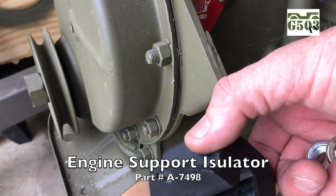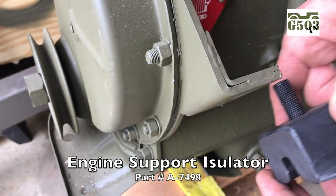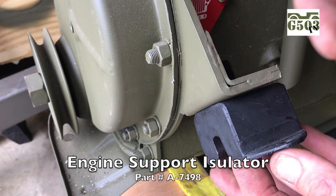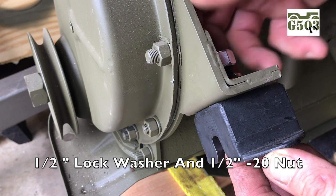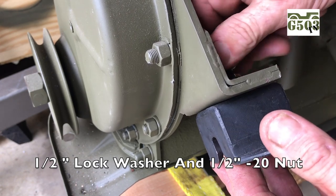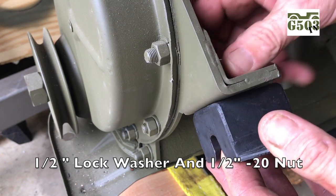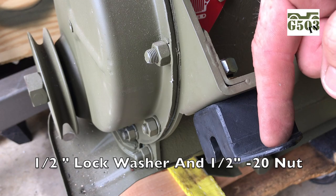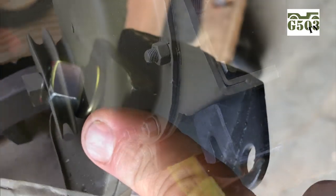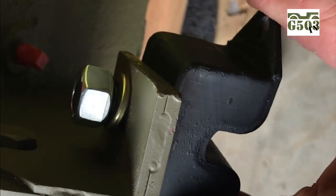The first thing we'll need to do — I've got the engine currently on a dolly — is install the engine support insulator, part number A7498. We'll be using a half-inch lock washer and a half-by-20-inch nut. Install an engine support insulator on both sides of the engine mounting plate as shown. I find it easier to install the insulators first rather than trying to line up the holes on the frame. It'll be oriented lengthwise to the motor into the frame.